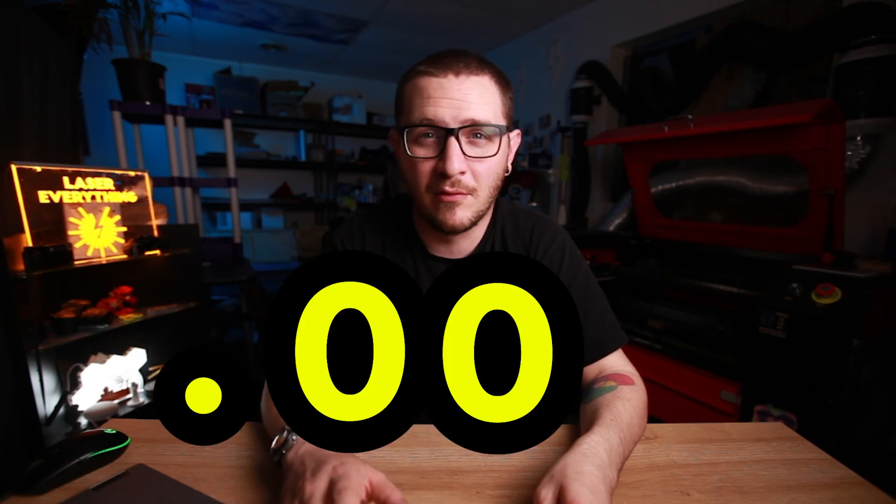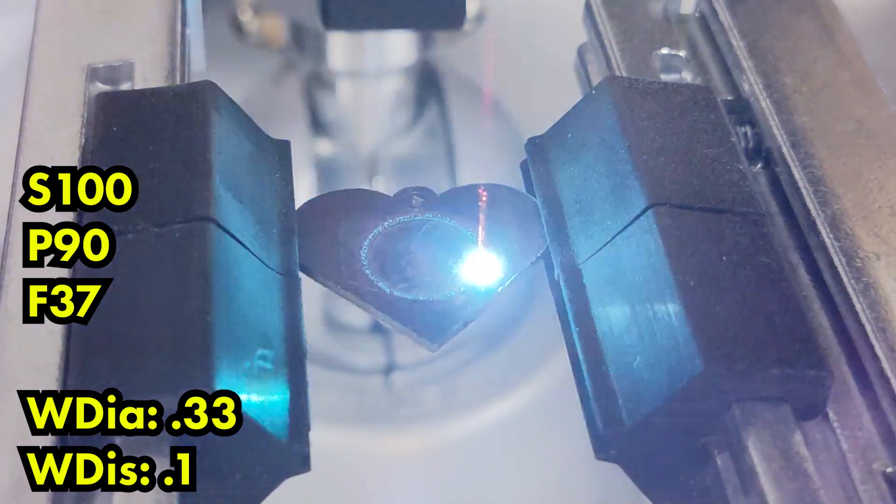Big mistake. So we're going to go ahead and show some clips here of how the gold is cutting now that our wobble has been increased, and I'm going to talk about how we changed the wobble settings. Before, our wobble was something really, really small — ridiculously small. I think we had it set to 0.001. Yikes, way way too small. So for this first piece of gold, the 14 karat rose gold, we have a wobble setting with a diameter of 0.33.